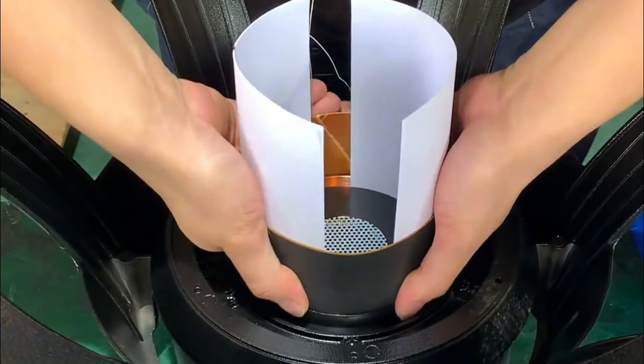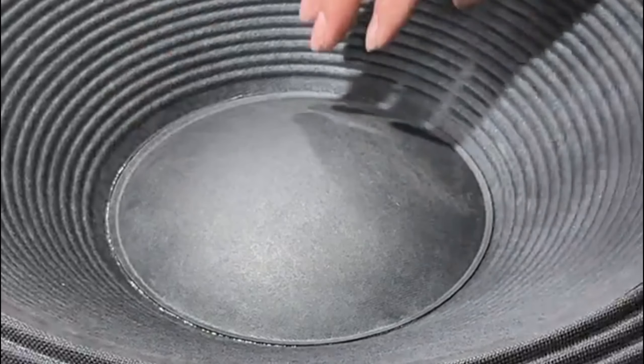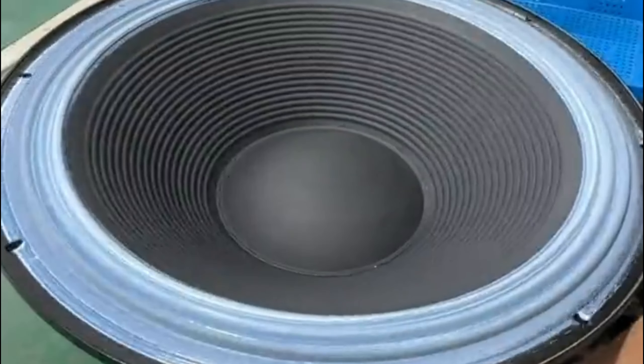Assemble the voice coil and elastic wave to the speaker frame. Use a glue gun to apply glue between the voice coil and the basket. Make sure it is firmly fixed.